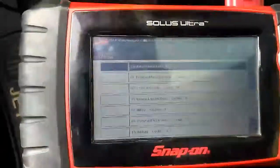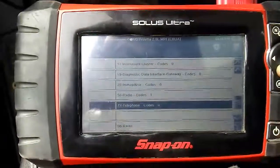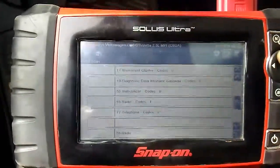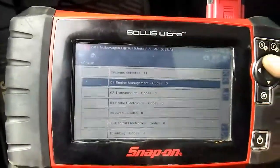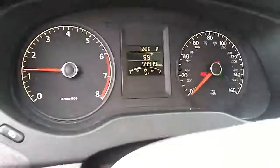I cleared all the codes and read them again. Now we have no codes at all for any of the modules. We're pretty much cleared on the repair — the car seems to be fine. The HVAC control module lost communication code is now gone.